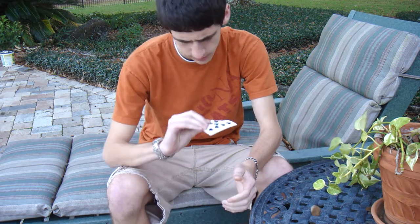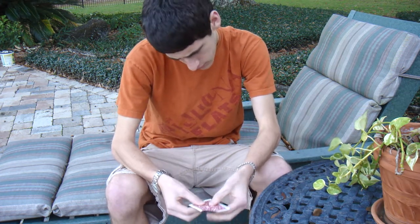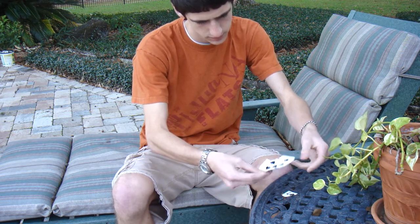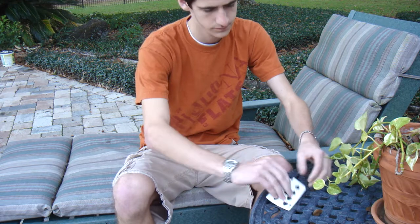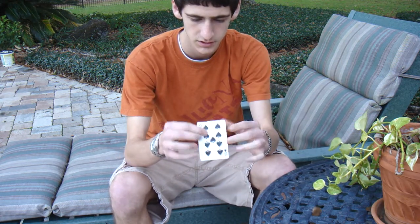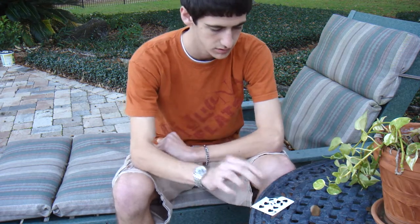We can get it back though — we just do that. And that's a quick little routine I just came up with. I hope you guys like it. Thanks.